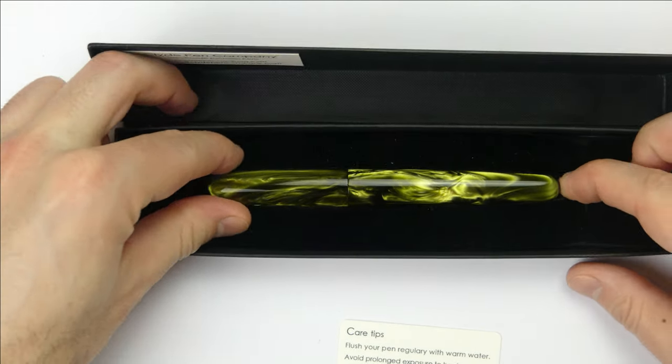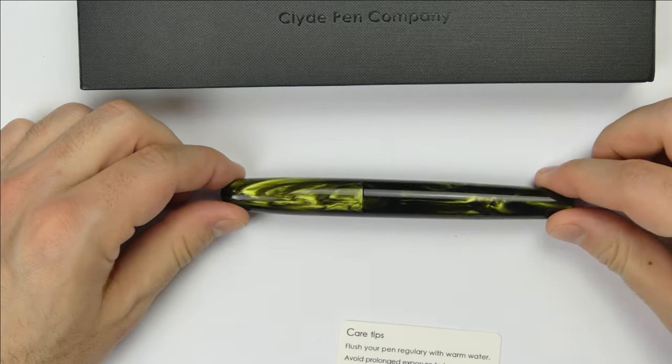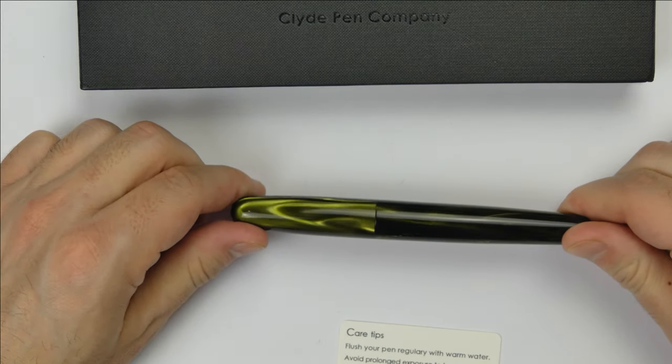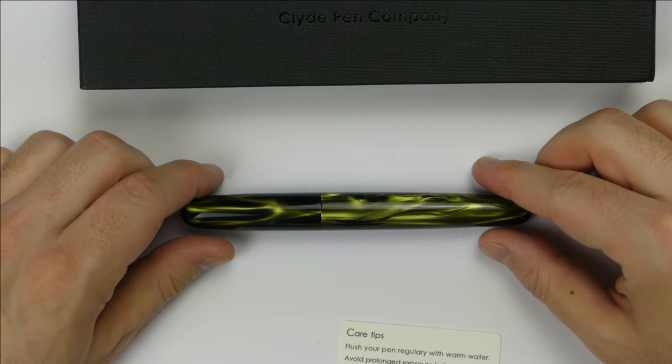Then we have the pen — a large torpedo-shaped fountain pen in this beautiful material. This is a cartridge-converter fountain pen and a K5 Schmitt converter is provided, already in the pen.